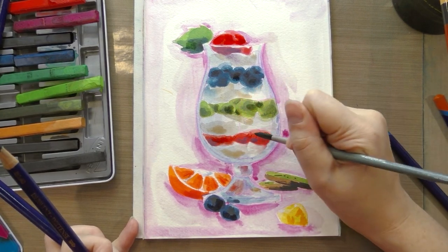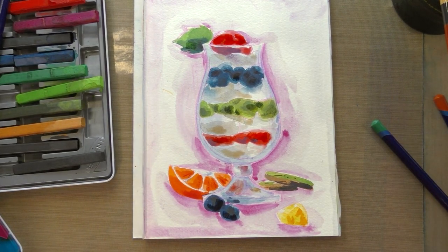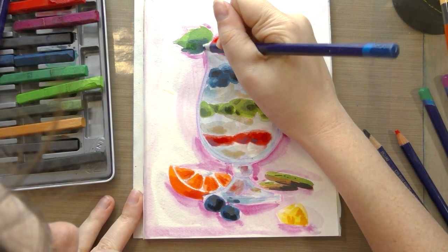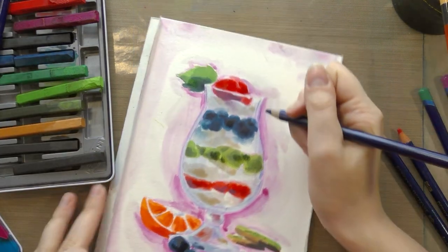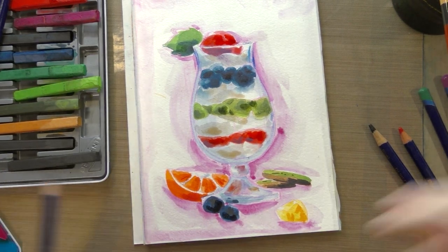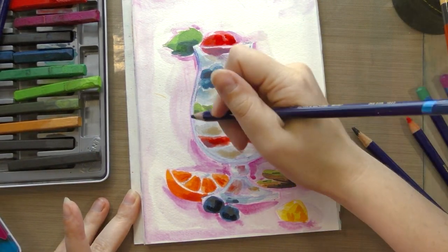Perhaps one of the problems with getting enough vibrance and color depth is that there's just not enough color mixing going on — maybe I'm relying too much on the Inktense themselves to solve that problem. But I think there's just something about what's being used in these that kind of deadens the color — maybe something about the binder; it just doesn't react with light the same way. I wonder if the artists who use these more frequently for painting feel the same way, or if they've found some process that allows them to accommodate for it.